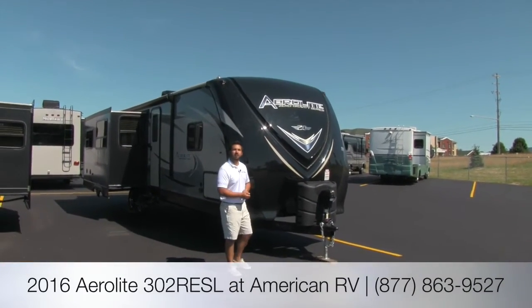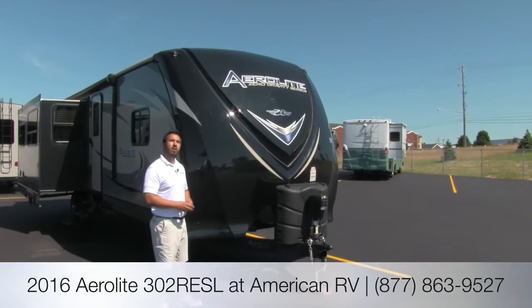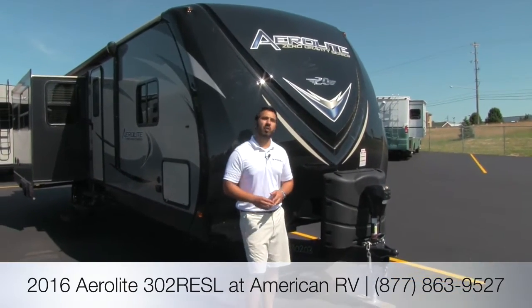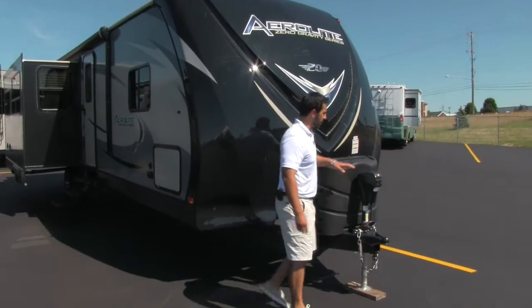Hi folks, I'm Ian Baker, the product specialist at American RV. Today we're going to go over the 2016 Aerolite 302 RESL. It's going to be a beautiful rear entertainment floor plan, which we'll check out in a little bit. But first, let's take a look at some of the features on the outside.